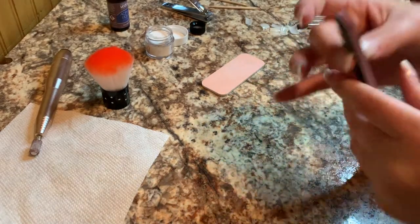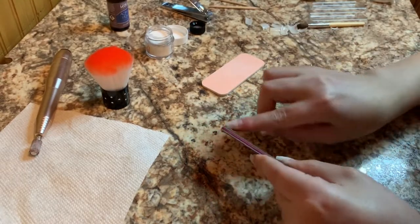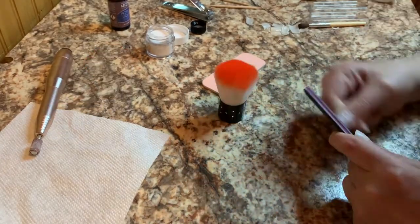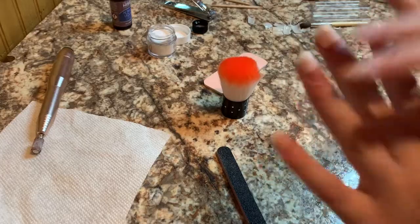I'm going to shape them into a rounded square, so we're just gonna kind of round the edges just a little bit. All right, so that is this hand all shaped and done — now we're gonna do the same with this one. All right, we're all shaped and ready to go.